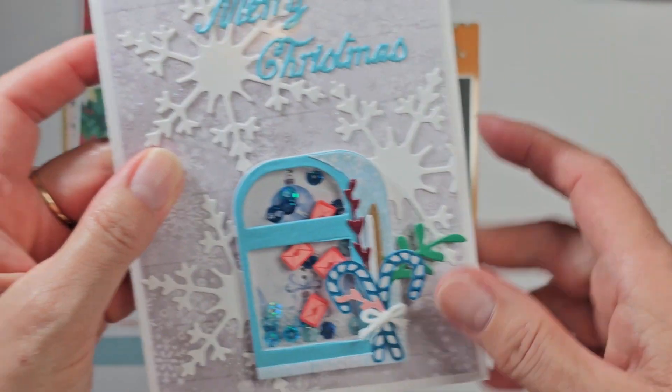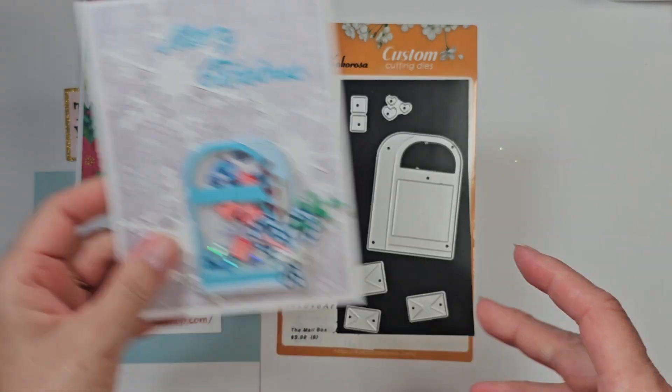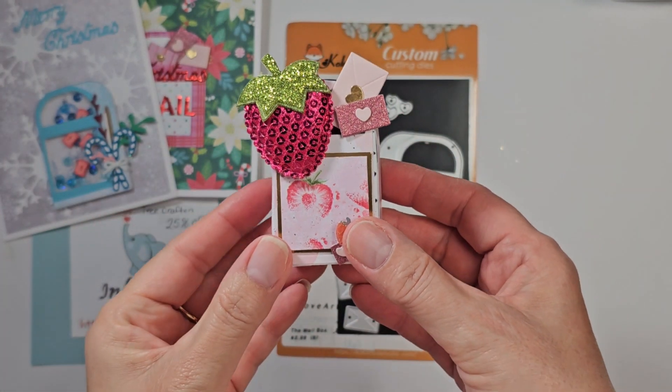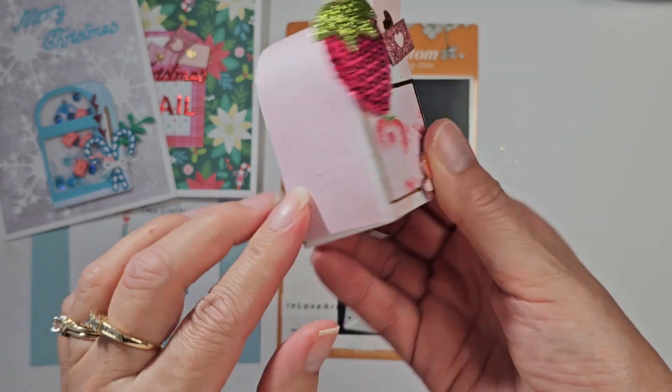The Merry Christmas is the same as this one here, so really cute. And then — that was my dishwasher telling me it was done. I try so hard to figure out how to turn off that alarm because I don't want to hear it. All right, so I decided to make one in pink and I wanted to make it a box. Isn't that cute?